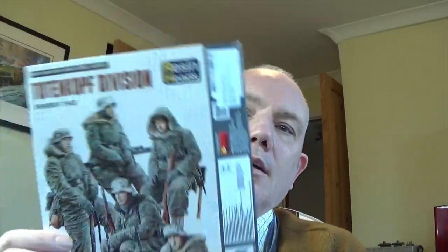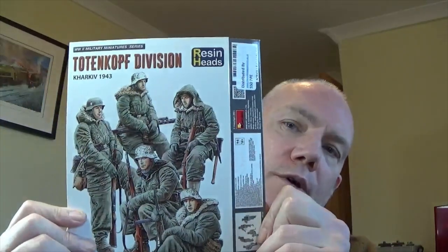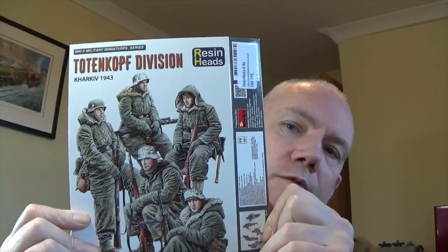Hello Chibsters, it's Gav. Welcome to another one of my videos. Today we are looking at these five figures. They are the Totenkampf division, third. I'm not sure if they were a Panzergrenadier division then or a Panzer division. But anyway, we're looking at Totenkampf division Kharkov 1943.